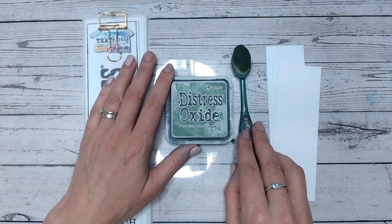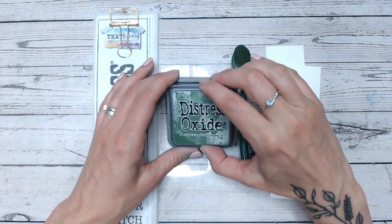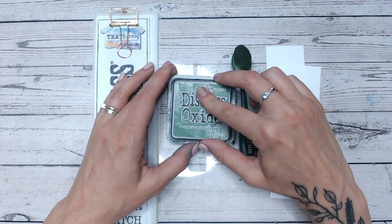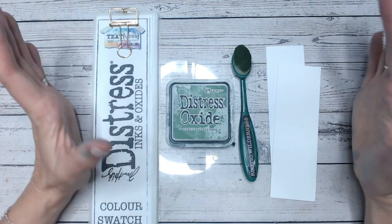Hi everyone, it's Lou Collins, thank you for joining me. We have another Distress Oxide colour combination video and today we're looking at Rustic Wilderness, a beautiful grass green, a really nice dark green as well. We're going to compare it to other colours in the Distress Ink and Oxide range and we're going to be blending this into some colour combinations.